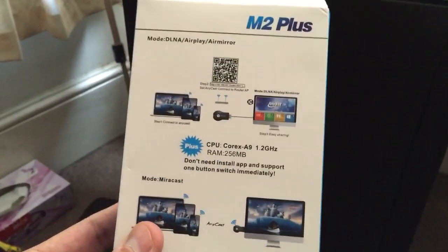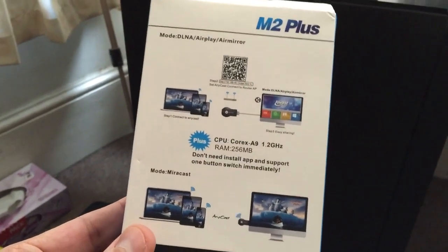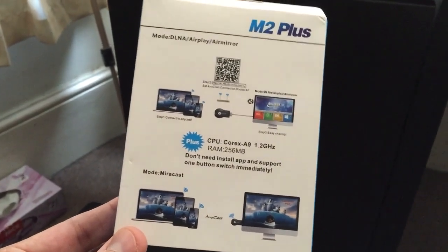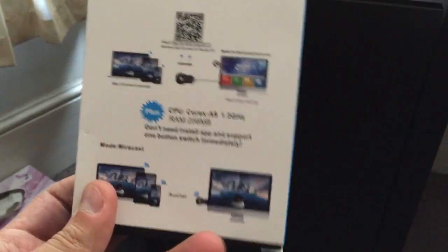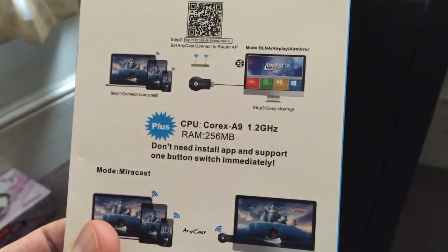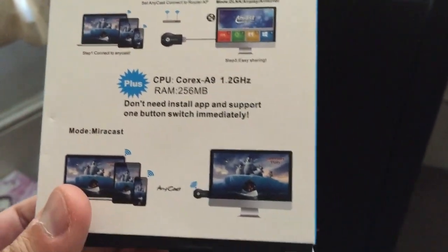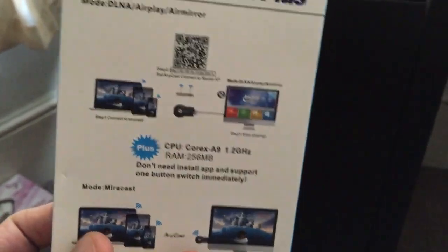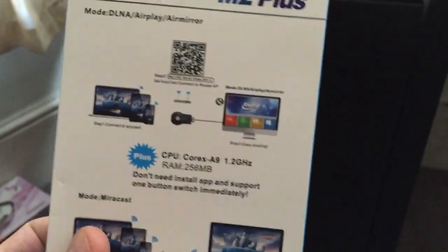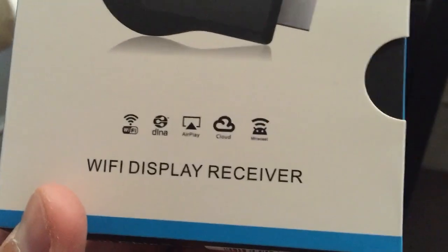If you're looking to stream videos from your iPhone or from your MacBook, it's fine. But if you want to use it as an Android stick, this is not the one. What it does is connect into your television — say a Sony Bravia like the one I have — and you switch the input to HDMI.